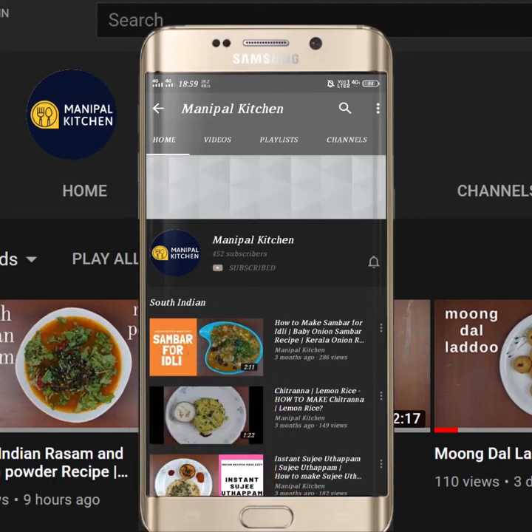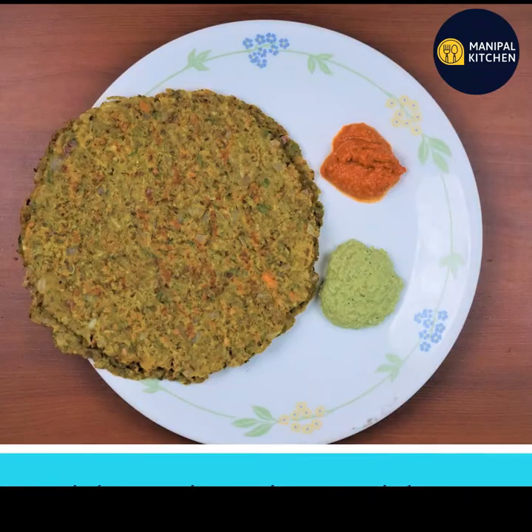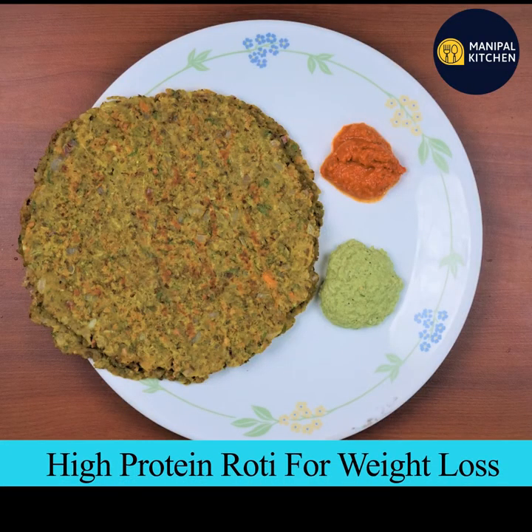Subscribe now and press the bell icon — never miss an update. Welcome to Manipal Kitchen. Today we are making high protein roti: jolu and sprouted hessaru roti.